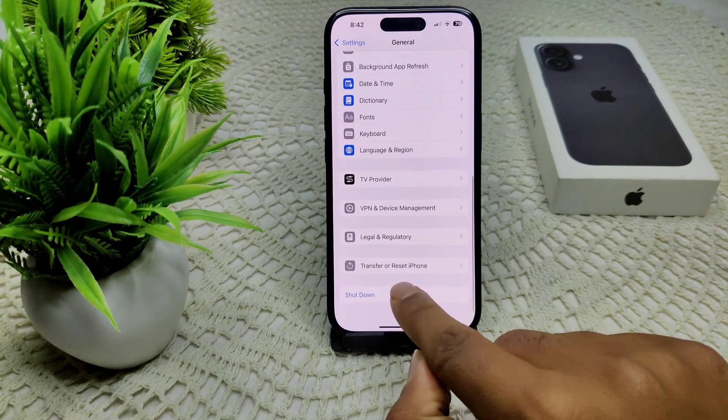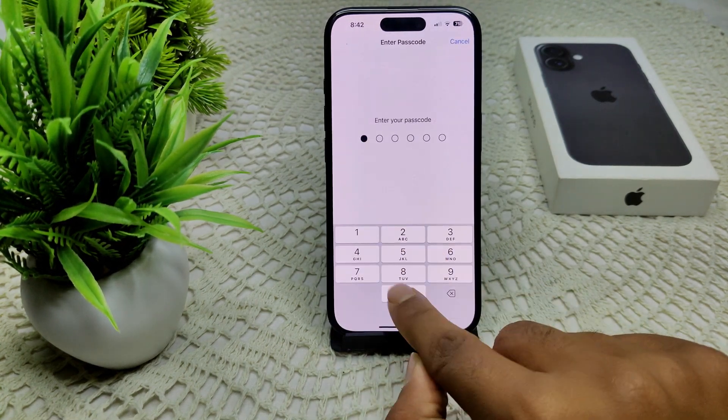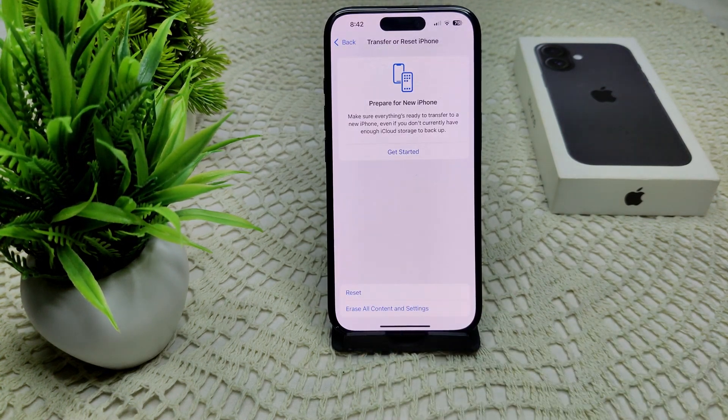If this also does not work, try resetting your network settings. Go to Settings, then General, then Transfer or Reset iPhone, and tap Reset Network Settings. Enter your device passcode and confirm by tapping Reset Network Settings again.